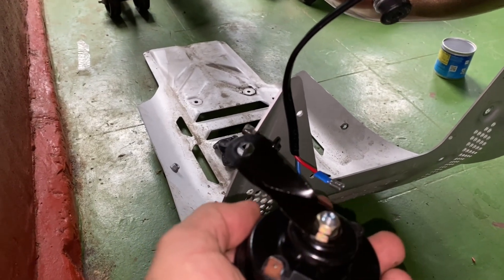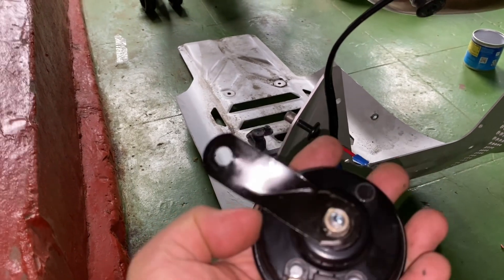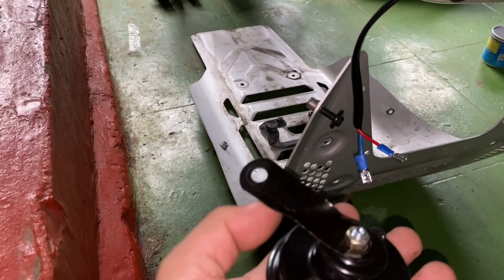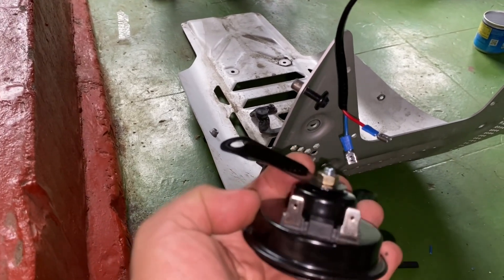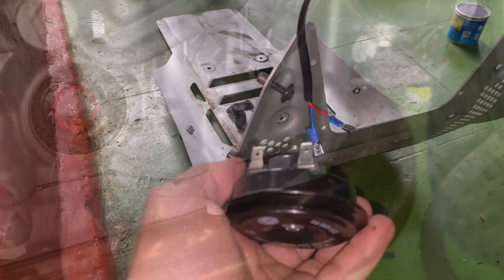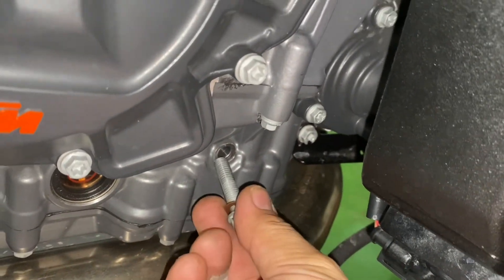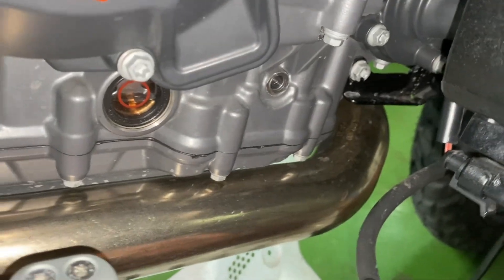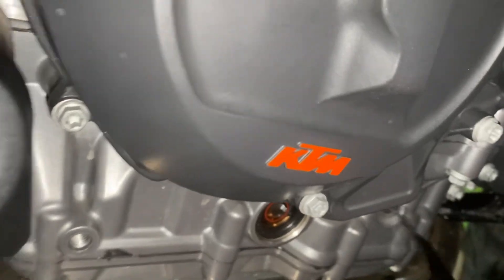With horns there's no polarity issue, so you can swap the wires and there's no problem — that's why I don't color code them. On the side there's a mounting bolt, so you remove that and that's where I'll put the horn, like so.